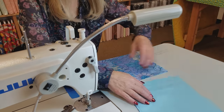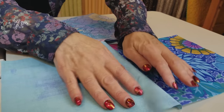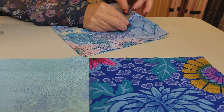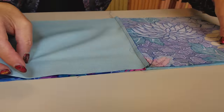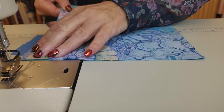We are going to finger press the seam toward the printed fabric. Same thing here — press the seam toward the printed fabric. Now that intersection will nest because the seam allowances are going in opposite directions, and stitch down here.